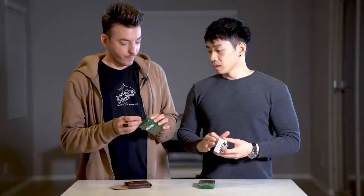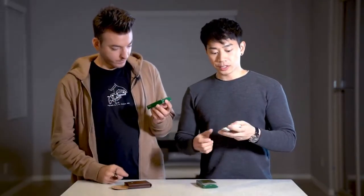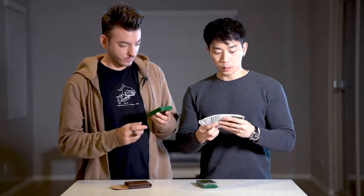I liked how the gold looked on the red, so we'll use the same one. When you open the box, the first thing you notice is that it comes with one double backer — green on both sides. And one more thing you actually get is a duplicate two of hearts, which is something that everyone should carry in their deck instead of opening another deck of cards.